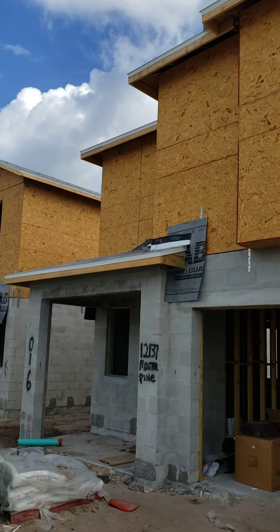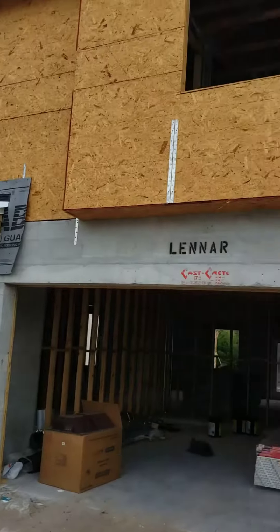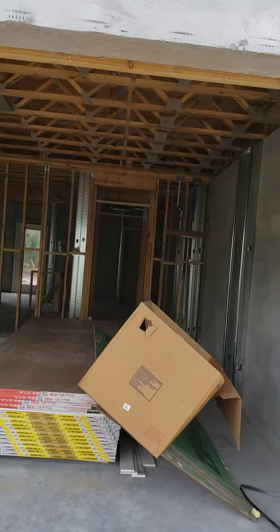So here we are at Bass Home Inspection. We're at a different overseer project. This one is a two-story. And just to show you the difference — with a two-story, obviously you have a floor system.